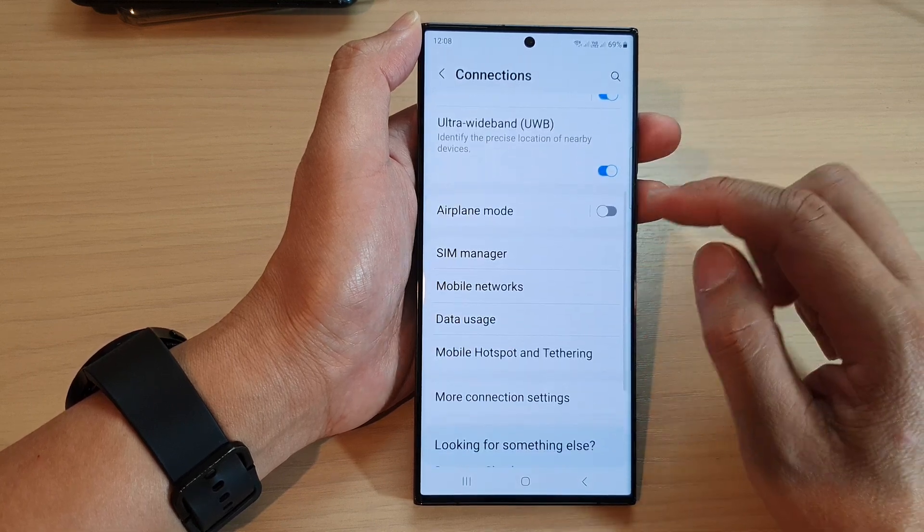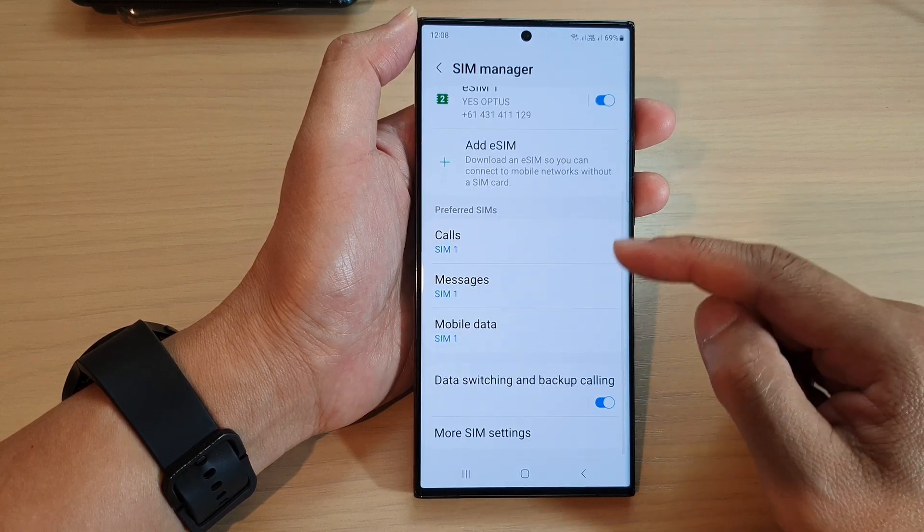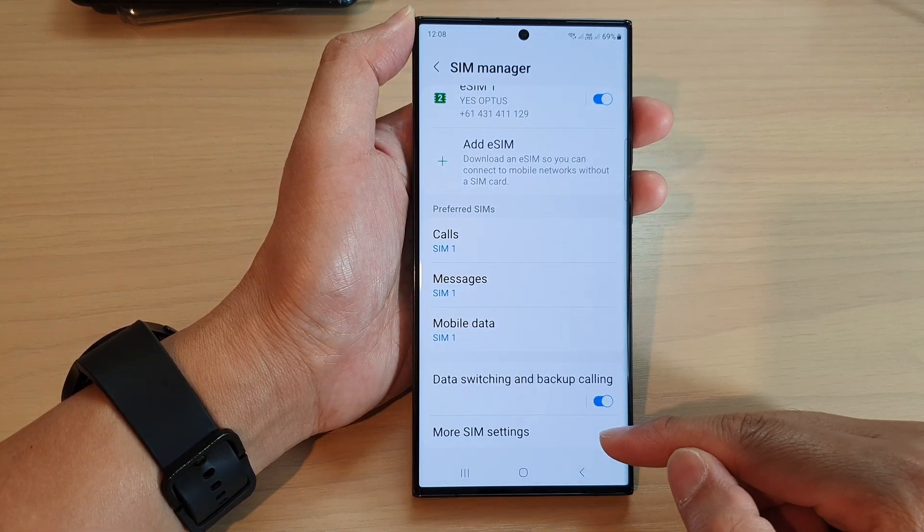Then in here, scroll down and tap on SIM Manager. Next, we scroll down and tap on more SIM settings.